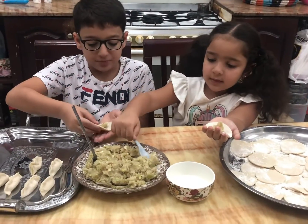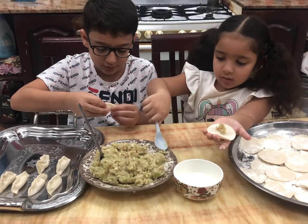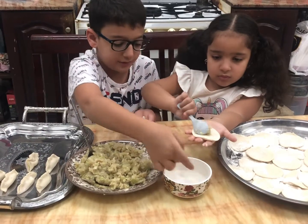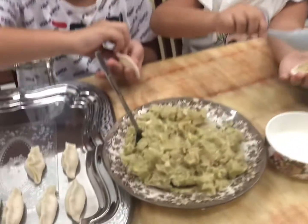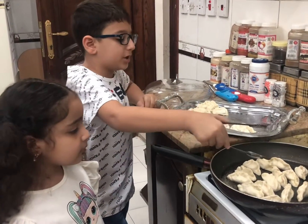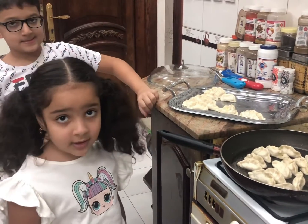This is actually pretty much the hardest part of the whole dish, because now it's time to fill the gyoza with the stuffing. Oh my gosh, this is so hard! It's supposed to be golden on the bottom, then you put the top on and reduce the heat. It's so hard to get right.